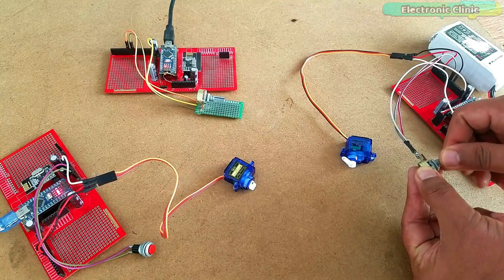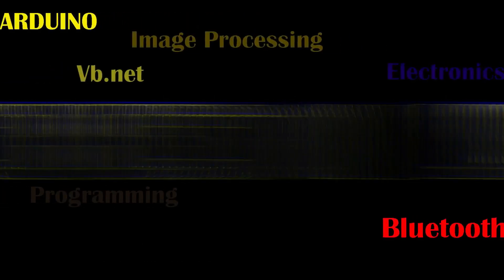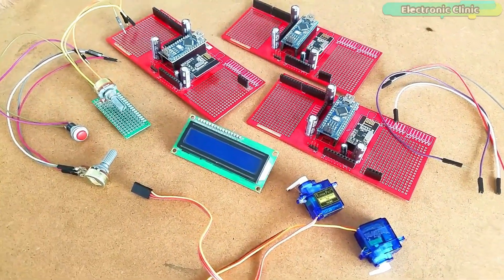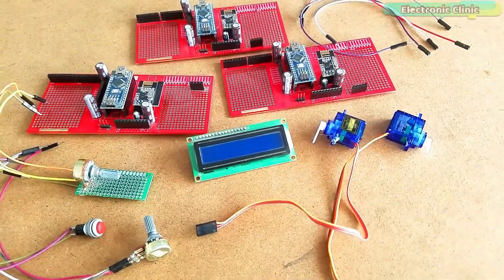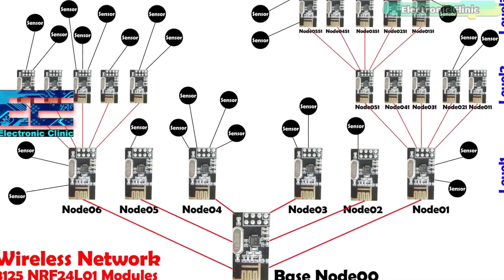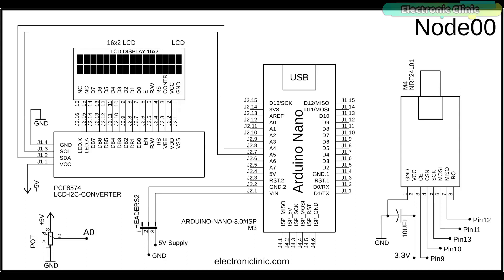Now you know exactly what you are going to learn after watching this video. The components and tools used in this project can be purchased from Amazon — purchase links are given in the description. I have already explained the wireless sensor network topology in my previous tutorial and will provide a link in the description. Now let's take a look at the circuit diagrams. This is the circuit diagram of node 00. A potentiometer is connected with analog pin A0, and a decoupling capacitor of 10uF is connected with the VCC and ground pins of the NRF24L01 transceiver module.